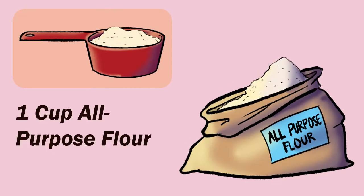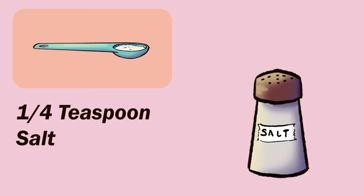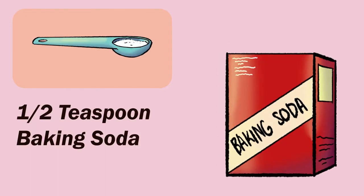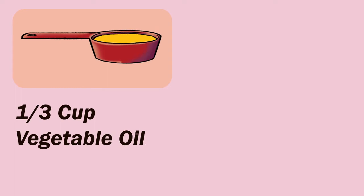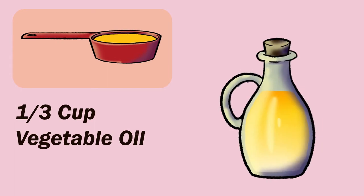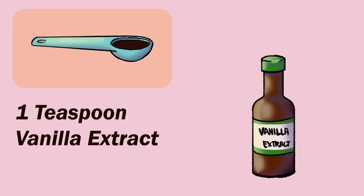1 cup all-purpose flour. 1 third cup cocoa powder. 1 quarter teaspoon salt. 1 half teaspoon baking soda. 1 large egg. 1 cup sugar. 1 half cup buttermilk. 1 third cup vegetable oil. 1 half cup coffee. 1 teaspoon vanilla extract.